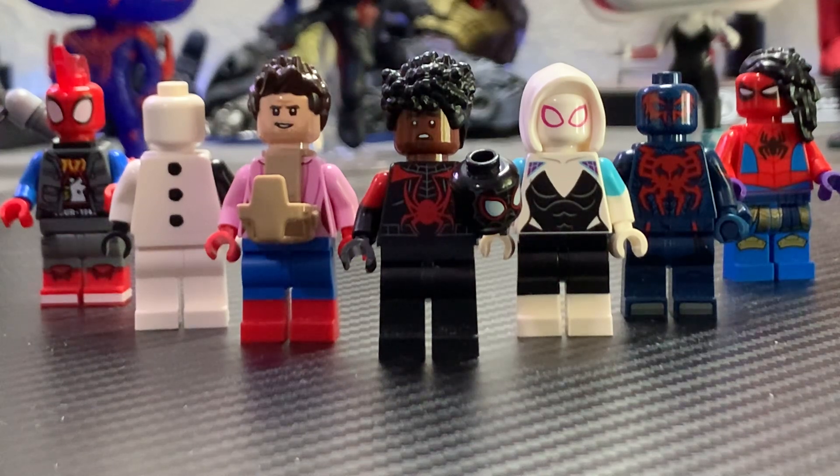So if you haven't seen the movie, click off. Trust me, it's not worth being spoiled. There's so many crazy plot twists and cameos in this movie. So yeah, go see it as soon as you can. It's absolutely incredible.